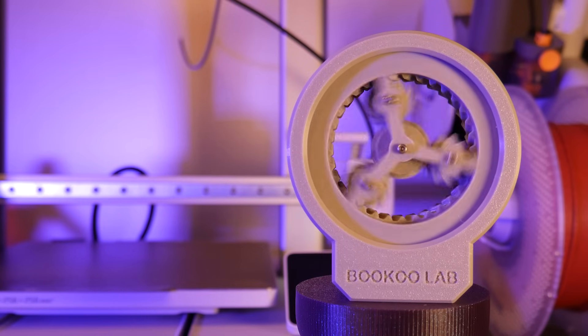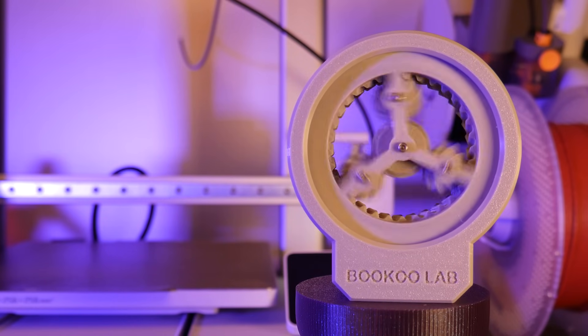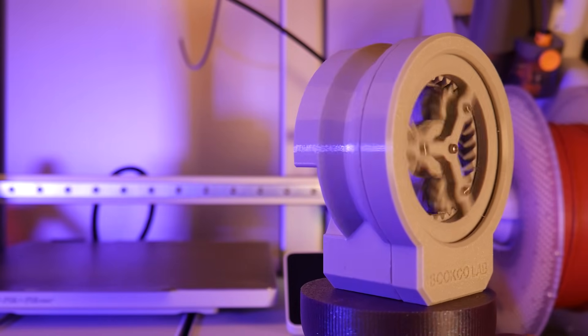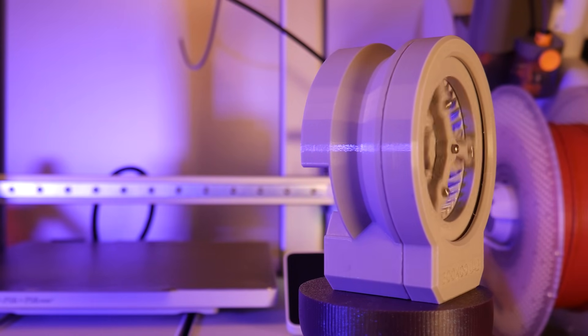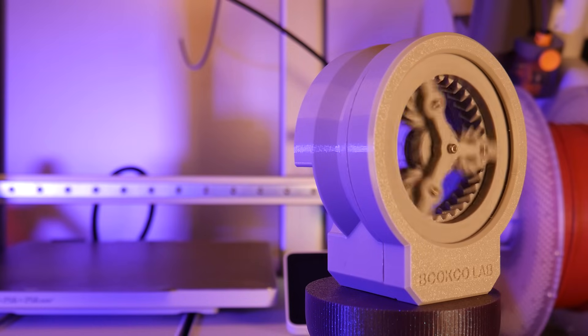That's all I have for today. Special thanks to Bambu Labs for sending this machine over for me to take a look at. You can check it out by clicking the link in the description. Don't forget to hit subscribe for more Bambu Labs videos, and as always, thanks for watching and happy printing.